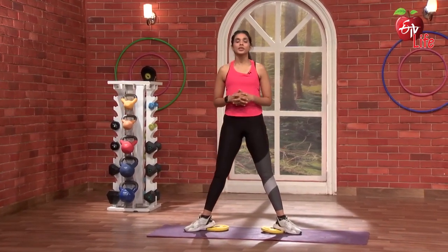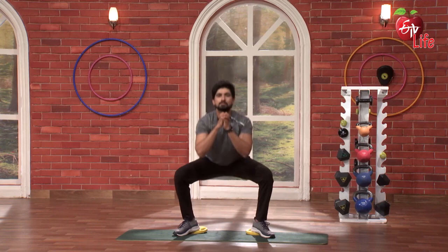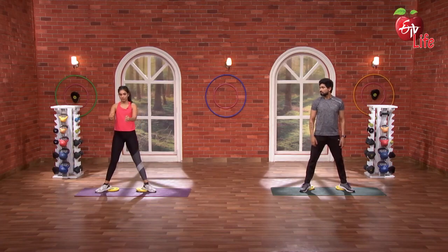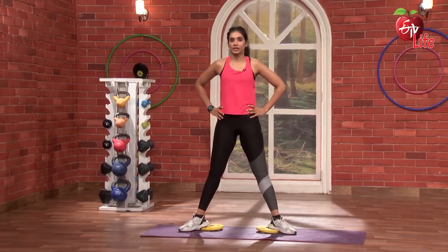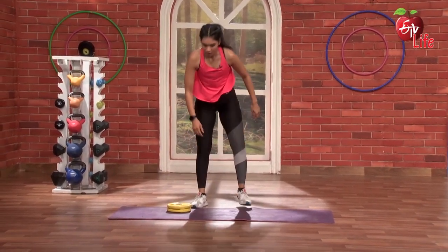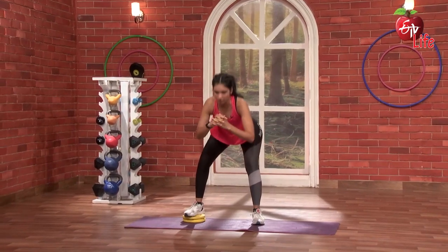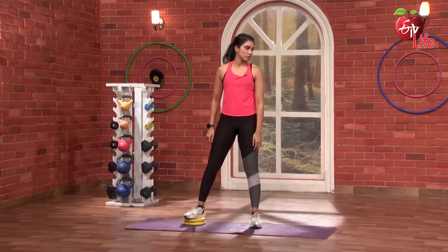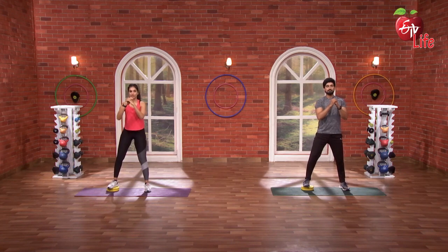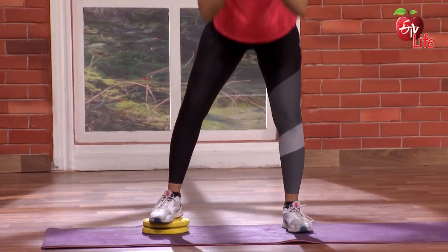So let's go — 3, 2, 1 and go. 1, nice, 2, 3, 4, 5. 3, 2, 3, 2, 3, 2, 3. 3, 4, 5, 3, 2, 1 and go — 1, nice, 2, super, 3, 4, 5.